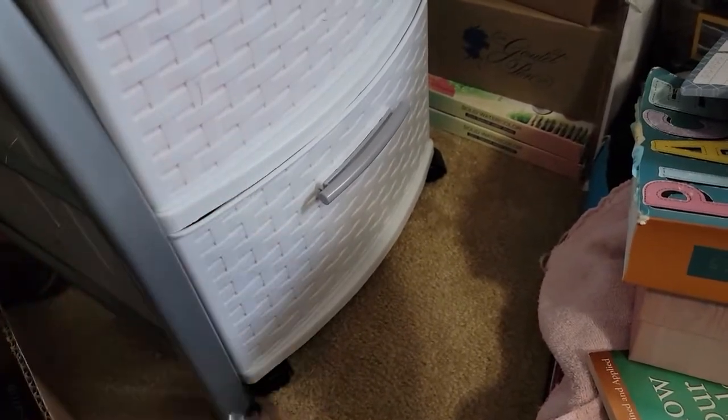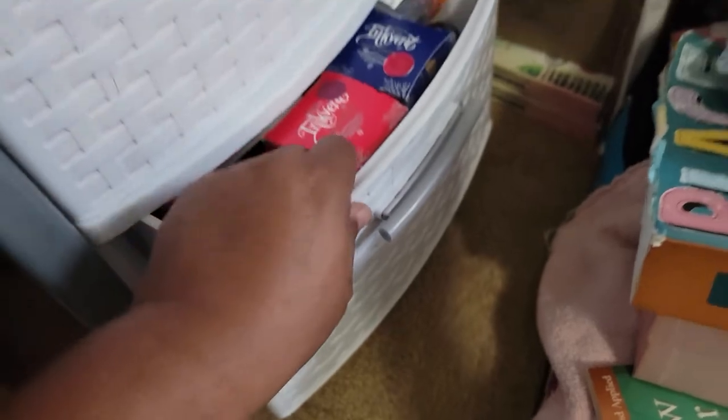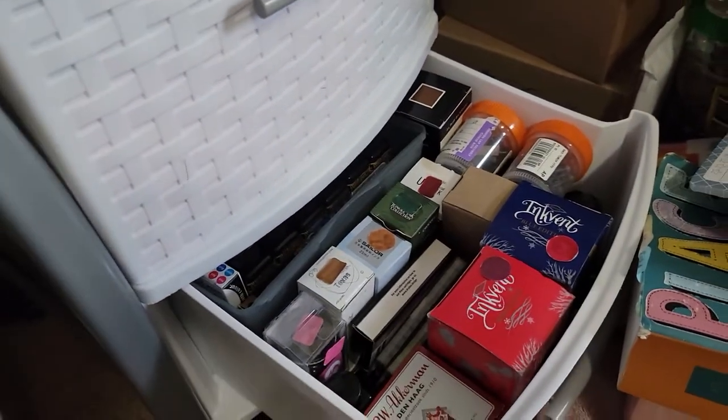I keep this drawer — it has some stationery things in there: pens, pencils, note pads, things of that nature. But here, in this bottom drawer, is where I keep all of my fountain pen inks.